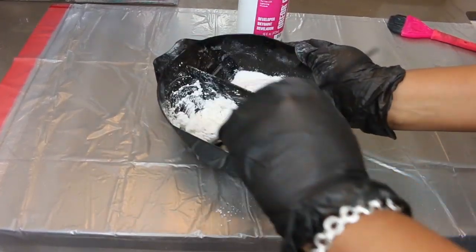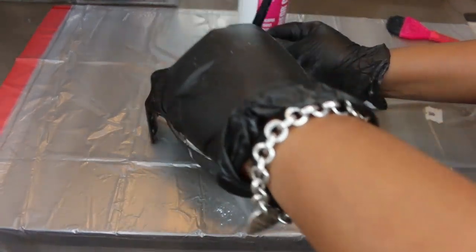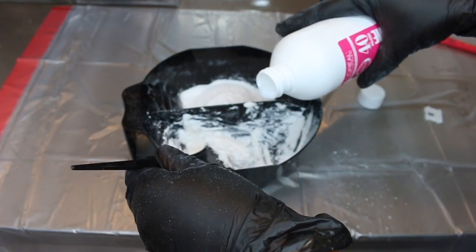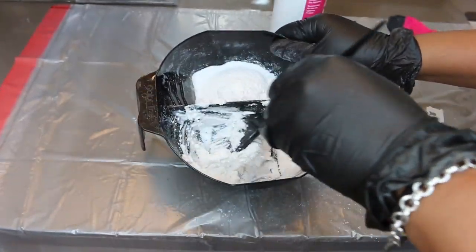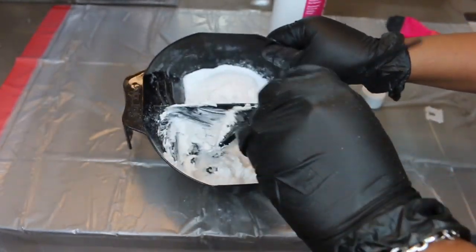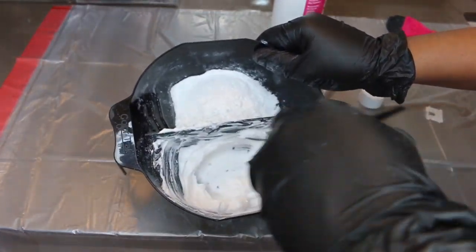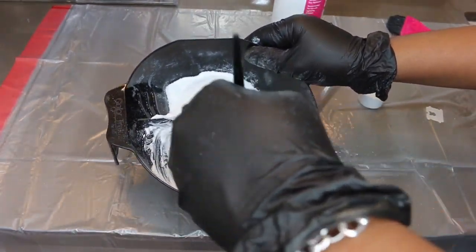If you're paying attention you'll see that I'm adding in the developer gradually. The consistency of this is very key to how your lace is going to turn out. If it comes out over bleached, that means the product was too thin — and too thin is a bad thing. Too thick can also be a bad thing. As you guys can see here it's a little bit too thick and chunky, so if I was to take it at this point and apply it to the lace it might sit on top and not properly distribute and bleach every spot.